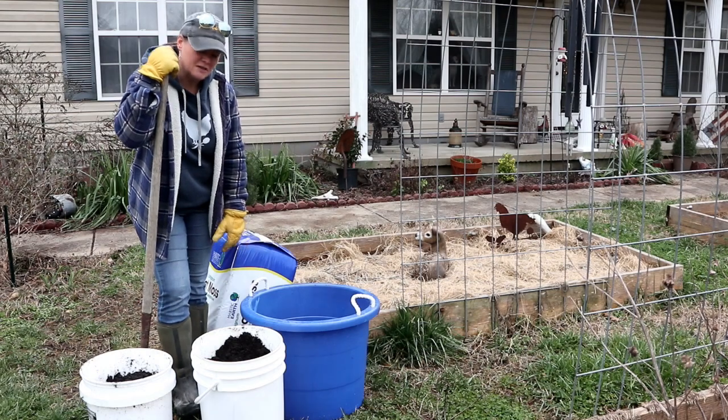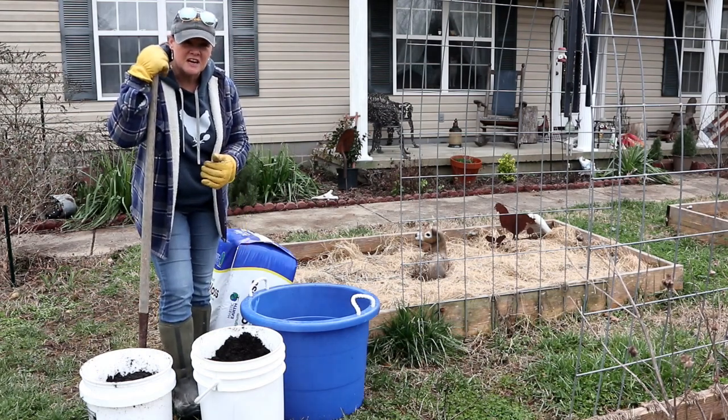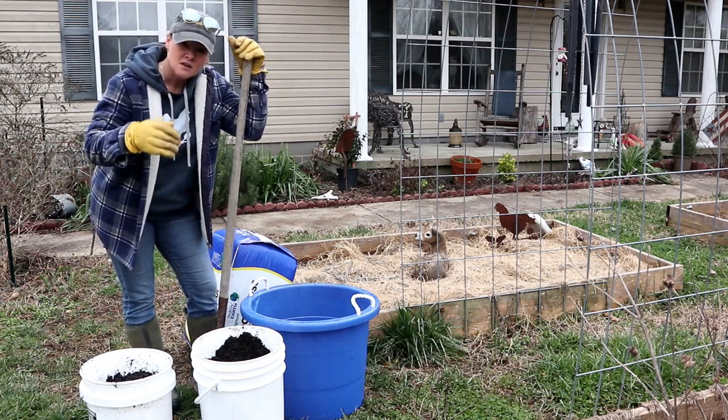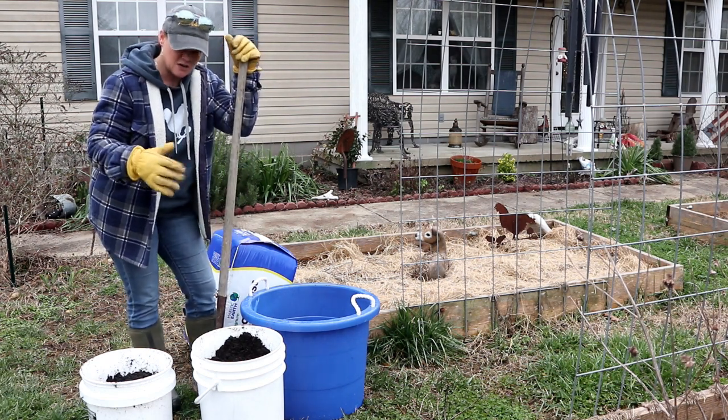Hey guys, Constance here from Cosmopolitan Cornbread. I have a quick tip for you today. I'm mixing up some homemade seed starter mix.